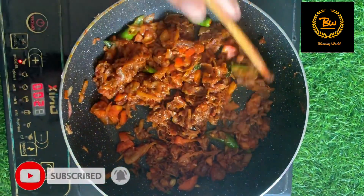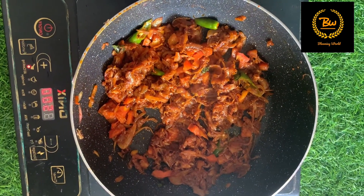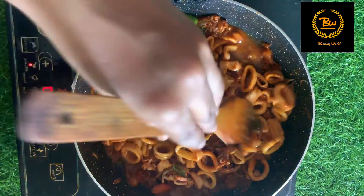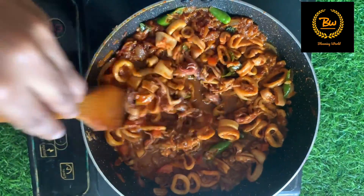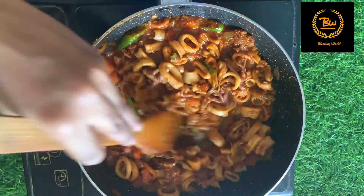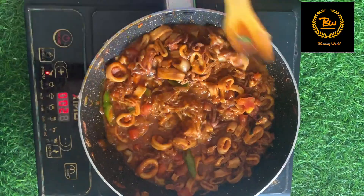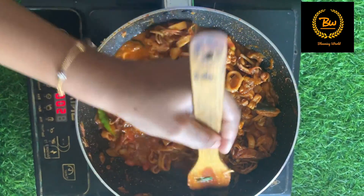Let's cook it up. Now let's mix it in the same way. Now let's add a little bit of spicy sauce, so it will be very spicy. Now we have to mix it up.